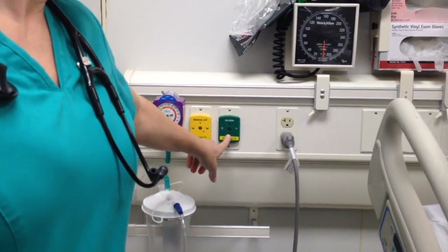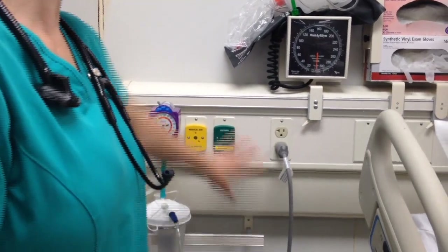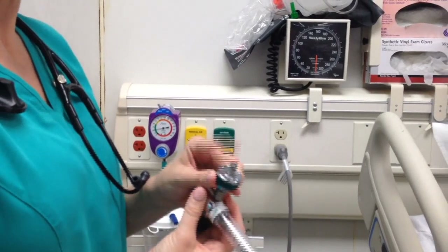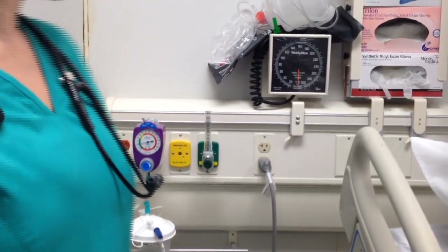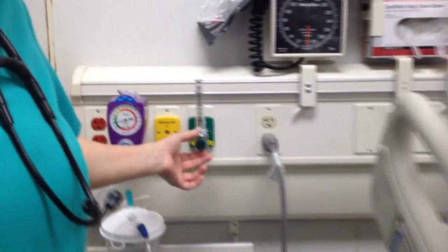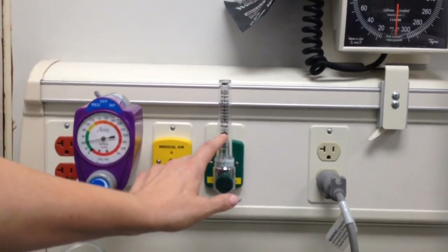You also have green, which is oxygen. If there's nothing attached, all you do is take the flow meter — this is a flow meter — this end you just push it in and it secures itself. This dial is how you adjust the amount of oxygen.